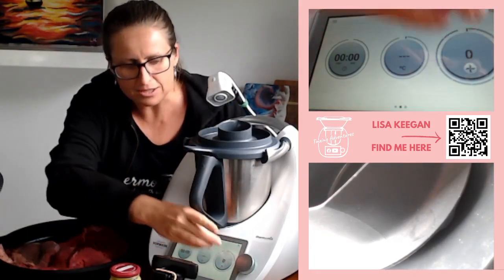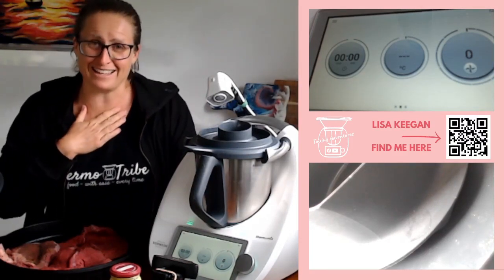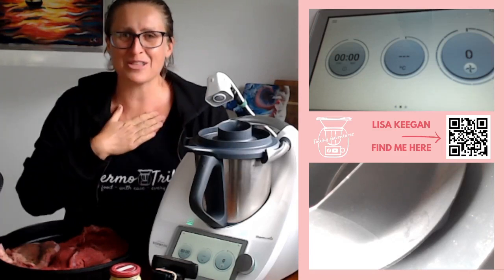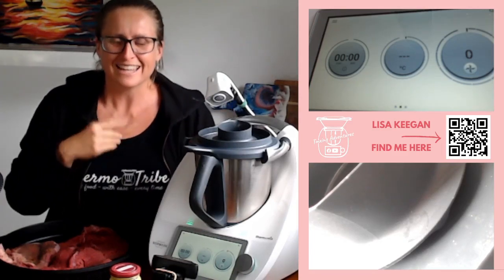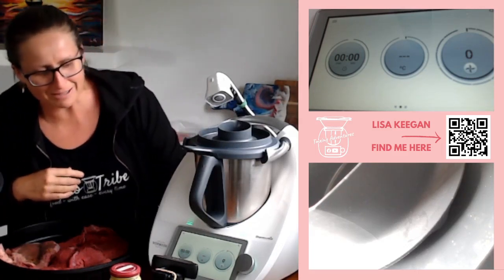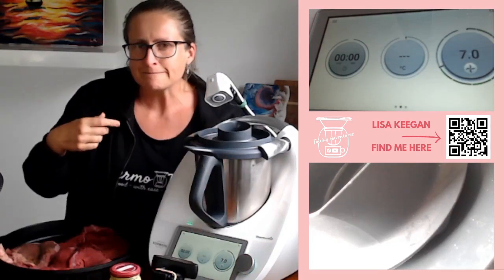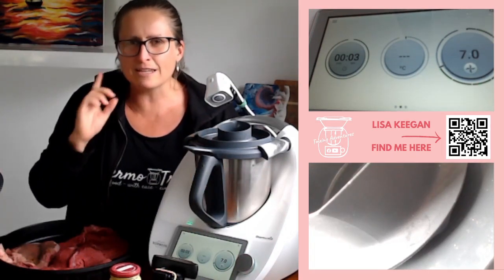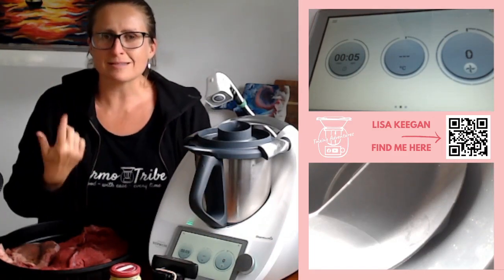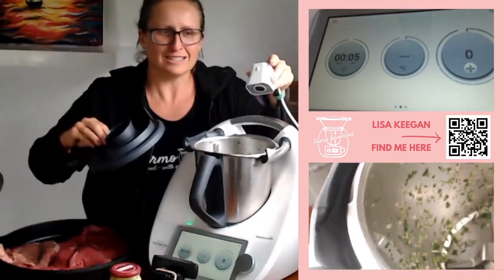Let's chop the herbs down again. This time I'm going to go without putting a timer on — I'm going to go speed seven and just listen. Listening for the sound of it being consistent. That was a bit longer than three seconds because I was waiting for a consistent sound, like it's all the same size in there — that's what I'm listening for. That looks beautiful in there.